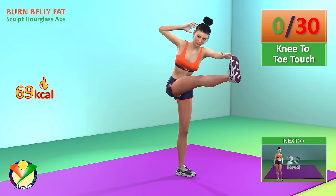Next exercise, standing side crunch. In 5, 4, 3, 2, 1, go! 1, 2, 3, 4, 5,